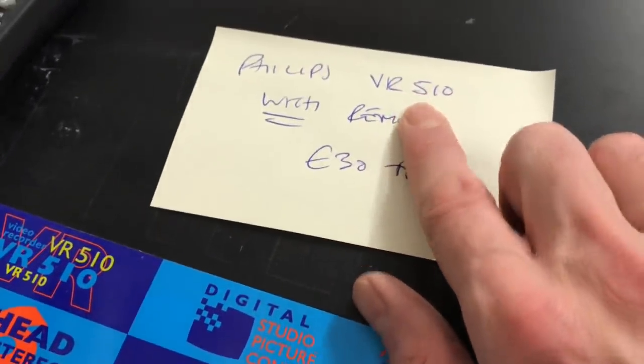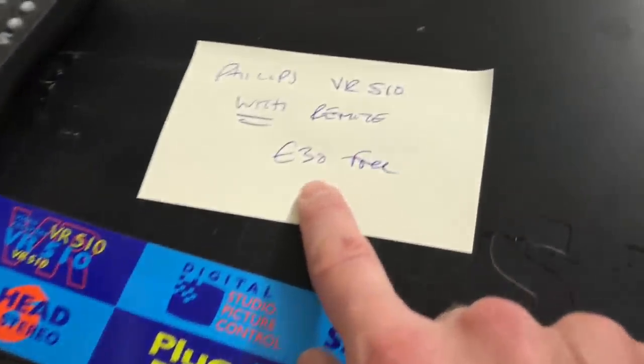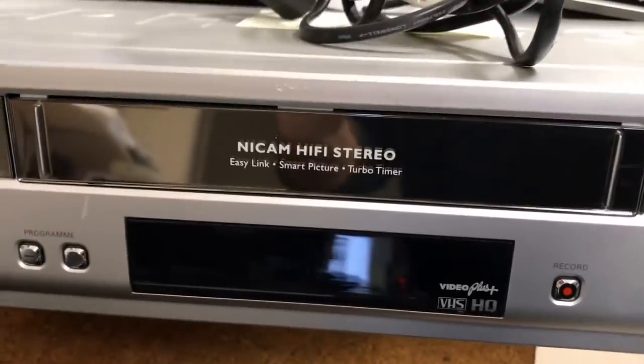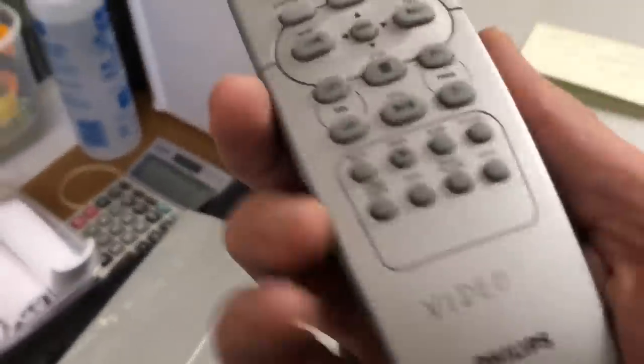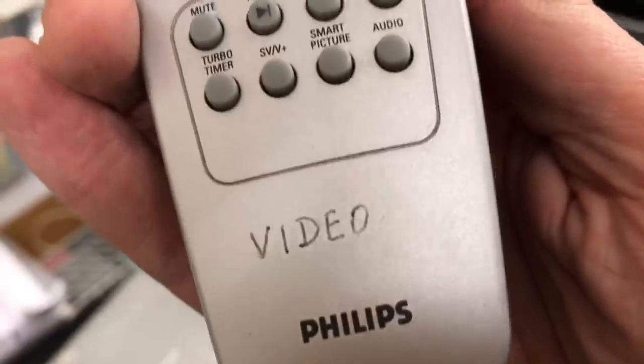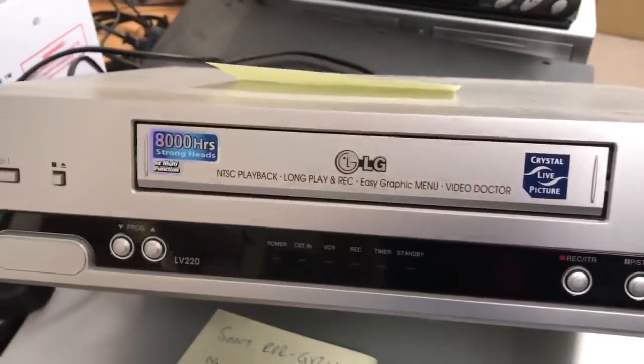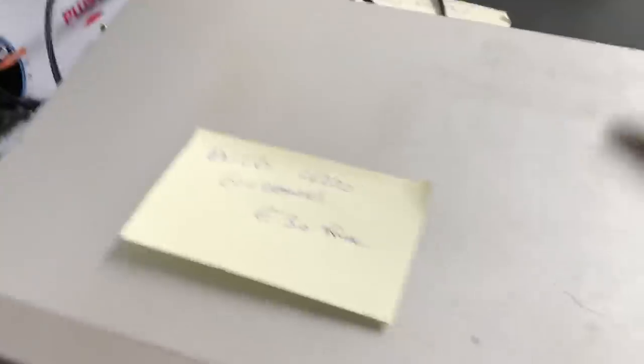Philips VR510 with remote — again not much value, £30, free shipping on that. Then we have a Philips VR840 — Nikam Stereo VHS with remote, which somebody has scratched the word 'video' into — actually it's written in pen, so I might be able to get that off. I'll shoot for £40 on that. Then another Nikam Stereo VHS with remote and LG with no remote — another VHS — shooting for £30 free shipping.